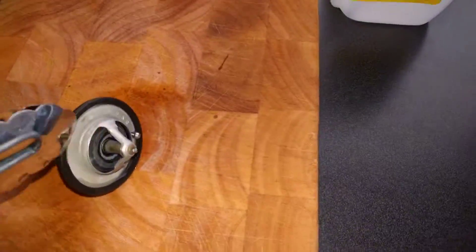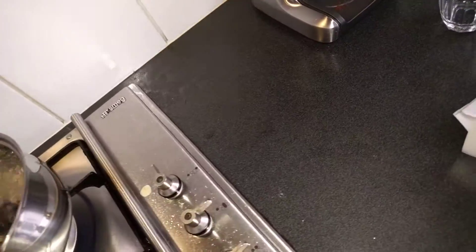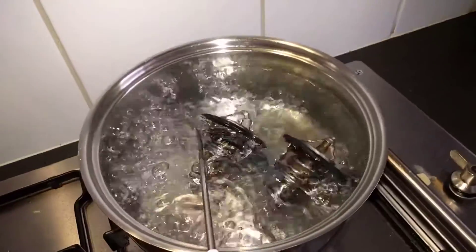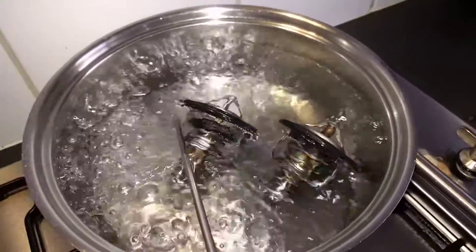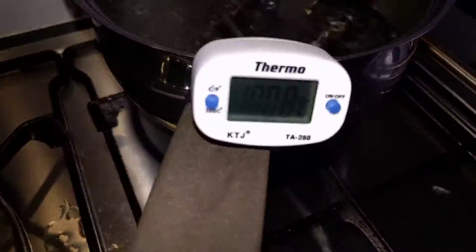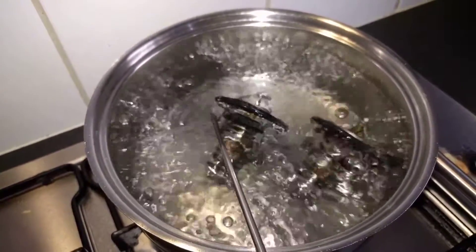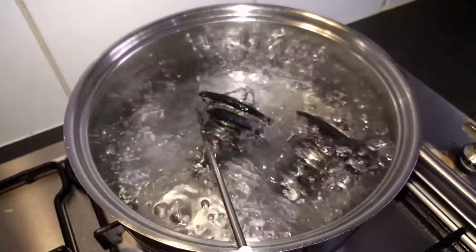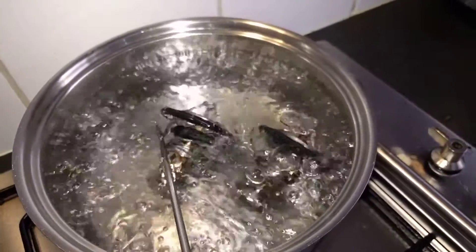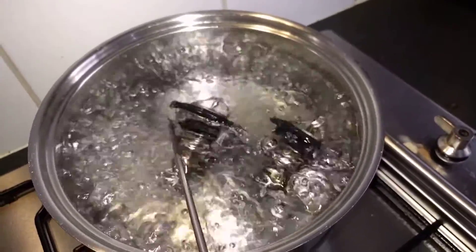Let's chuck in the other one as well. Okay, that water says 100 degrees. Bear in mind, this is what an engine's doing all the time. It's not like we're damaging the thermostats — this is quite normal behaviour.